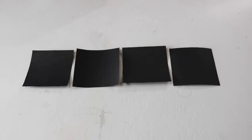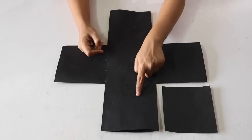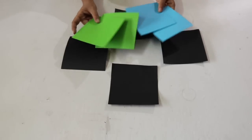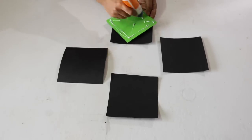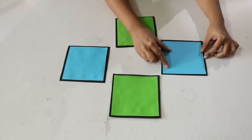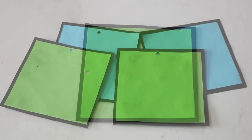Next, cut out 4 square sheets from black chart paper. Their size should be a little smaller than the boxes so that they can be inserted into the pocket like this. Cut out 4 square sheets from coloured papers of your choice and stick these on the black sheets. Their size should be a little smaller than the black square so that a little margin is visible on the sides. Punch a hole in the centre of one of the edges of each of these 4 sheets.